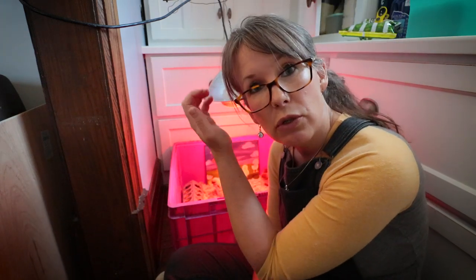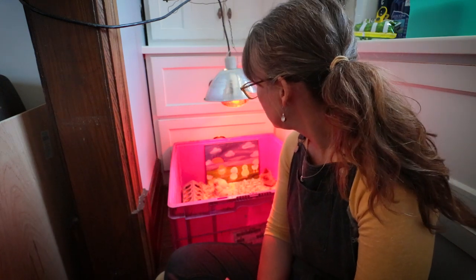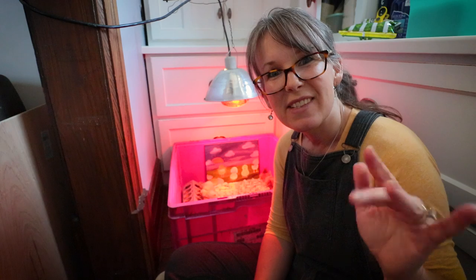I'm sure we'll do another update on these little kiddos as they grow up and let you know how they're doing. Day two and they are super healthy, happy, eating, drinking, playing, and fighting — just like little kids. All right guys, talk to you later.